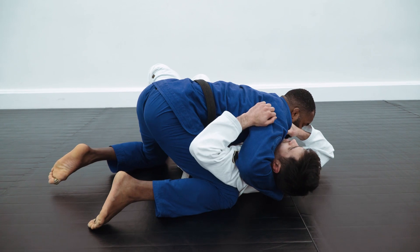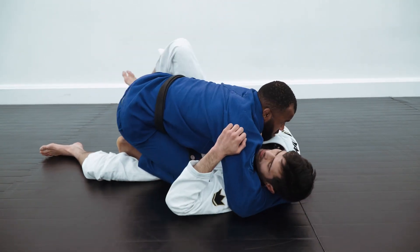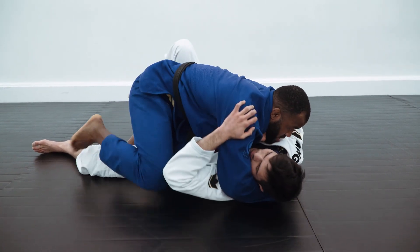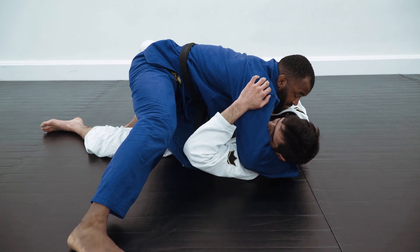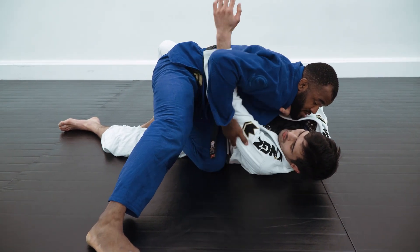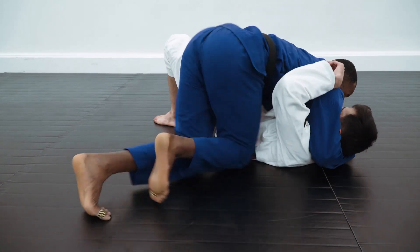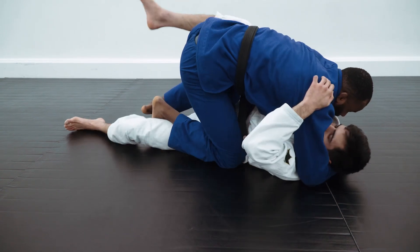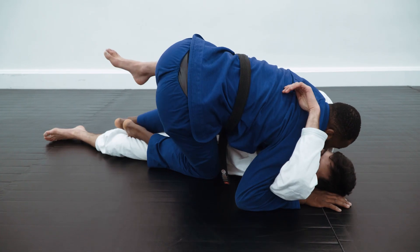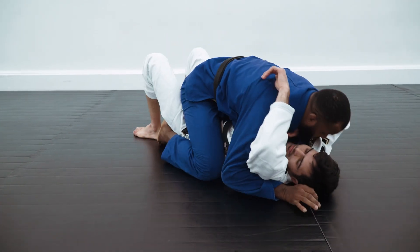The second option: you can go for the knee slice. Your hand is already on the shoulder behind his back — slide it, hold it, and pass. The last option: reach the double underhook inside to go for the mount position and finish.